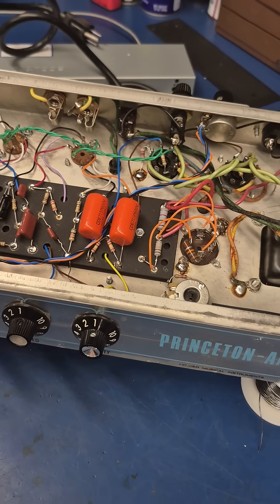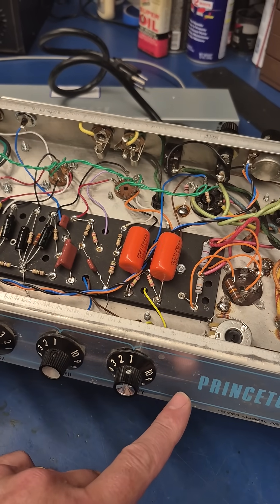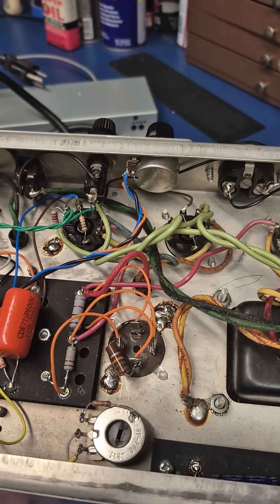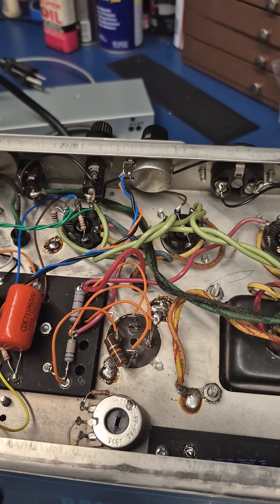On this modification I did not put the pot on the front panel like the last one you saw. This one is actually on the rear in the position of the ground switch.